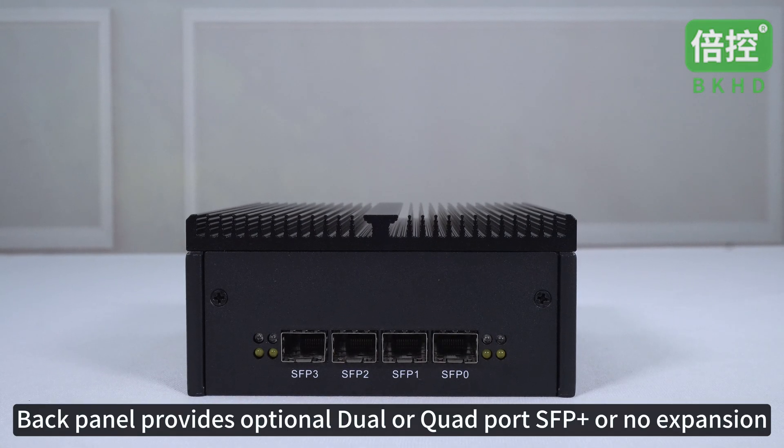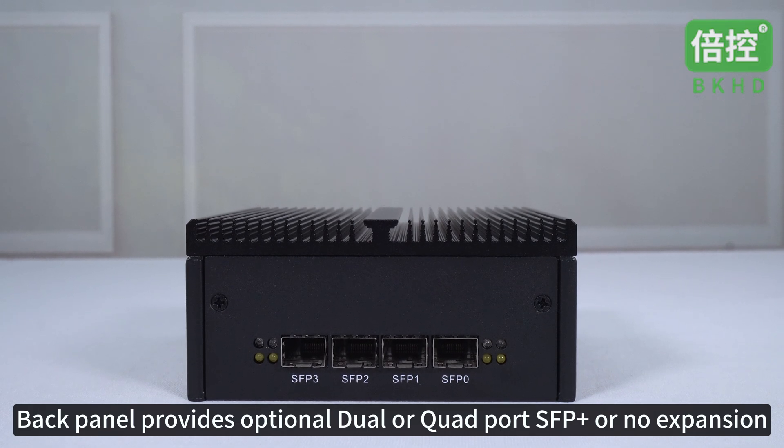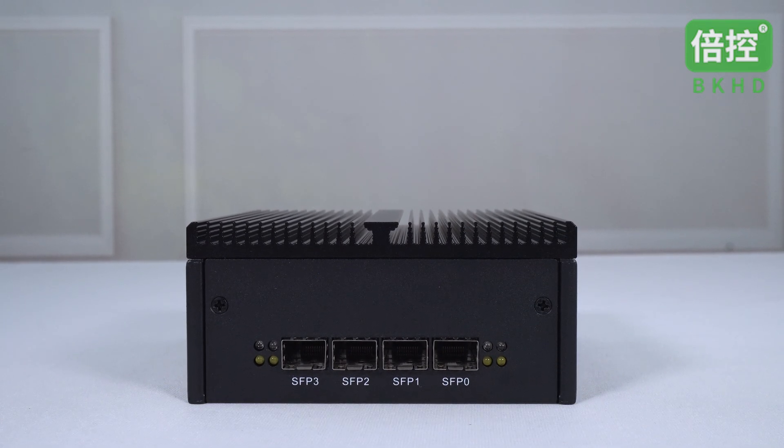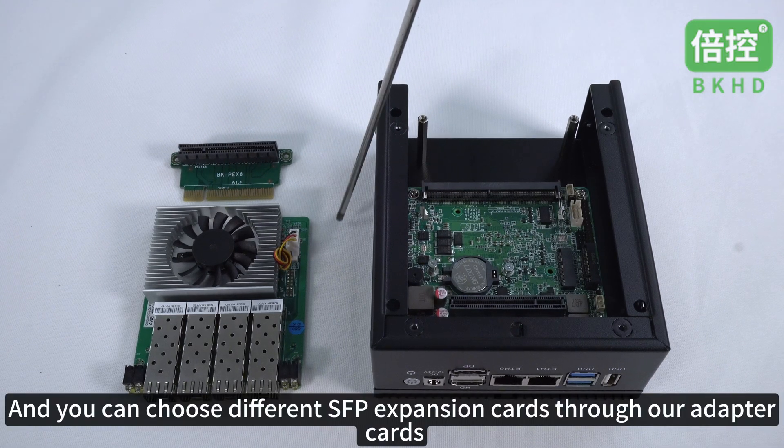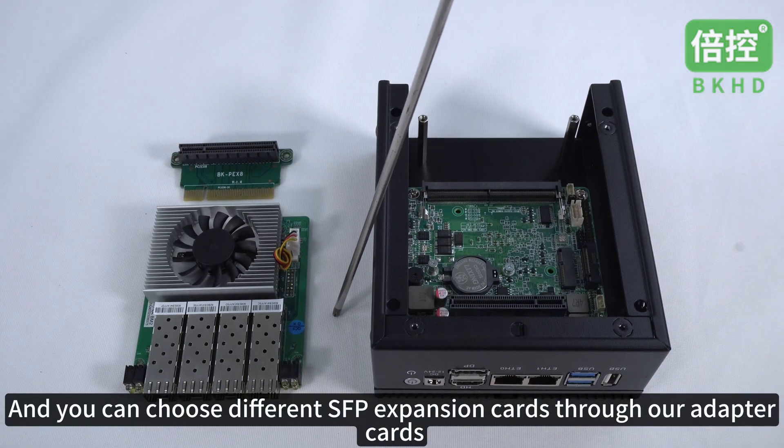The back panel provides optional dual or quad port SFP+ or no expansion. The device adopts a modular design, and you can choose different SFP expansion cards through the adapter cards.